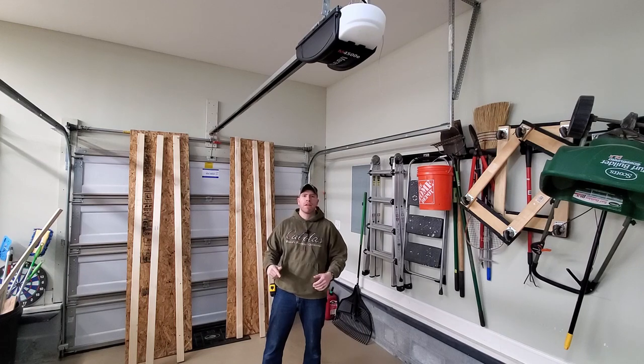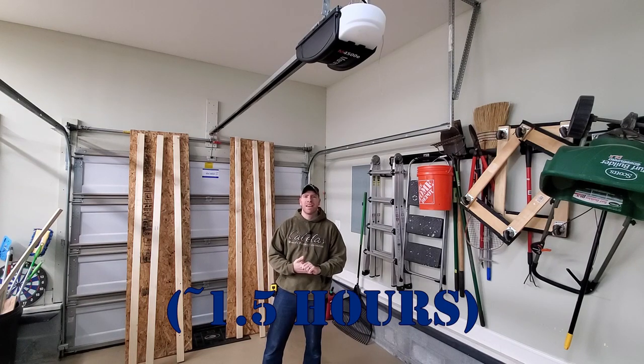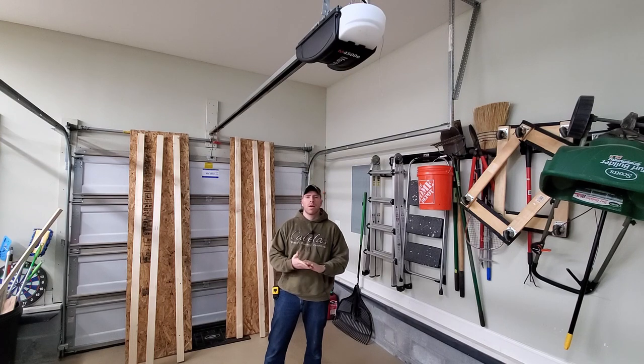The current time is 11 a.m. I'm going to see how long this takes me. I'm going to show you some techniques for safety that will allow you to hang shelves like this by yourself.